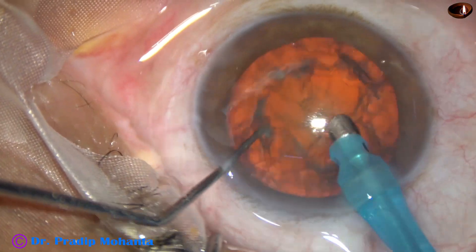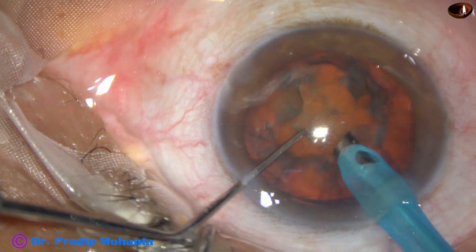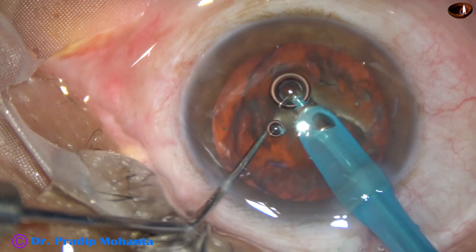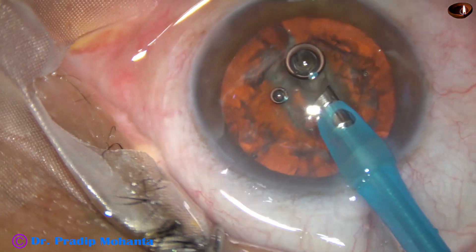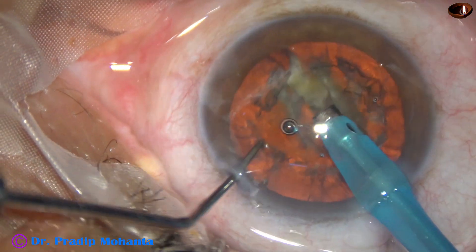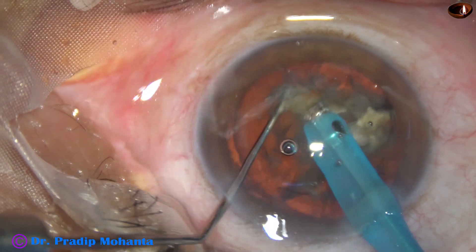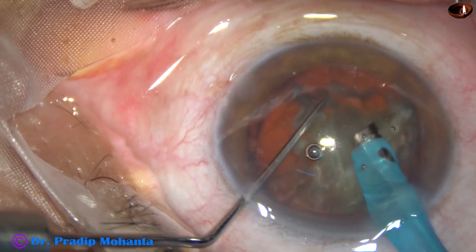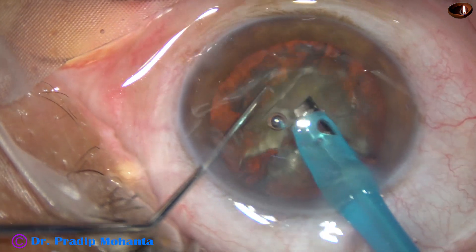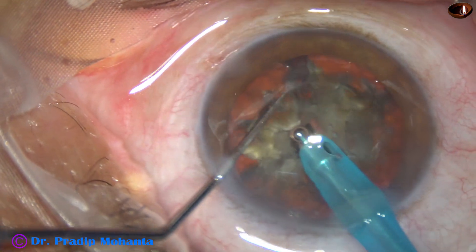Some superficial cortical lens matter is removed. The nucleus is rotated nicely, and now the tip is buried into the substance of the nucleus and the nucleus is chopped. This is the first chop, and now the air bubble is removed. The nucleus is rotated, held at another place, and this is the second chop, and this is another chop on the other hemi-nucleus. So we have got some free nuclear fragments.